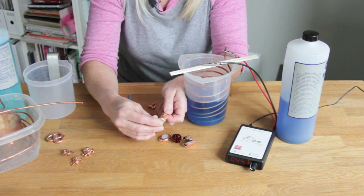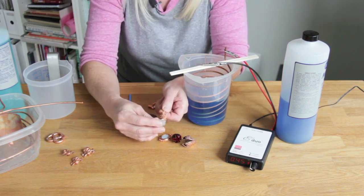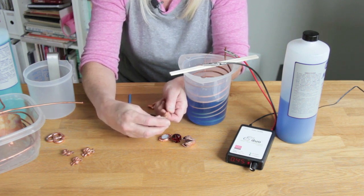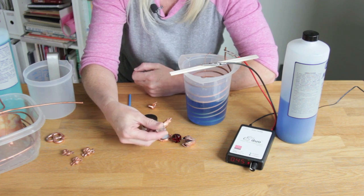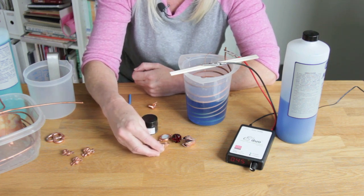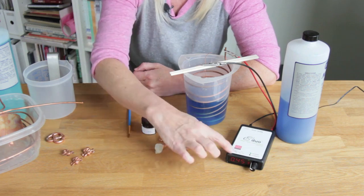As a general rule of thumb, you want to use about 100 milliamps per square inch of surface area. Look at your piece and judge what that area is — it doesn't have to be exact, but that'll help you have a good guide for where to set your machine.